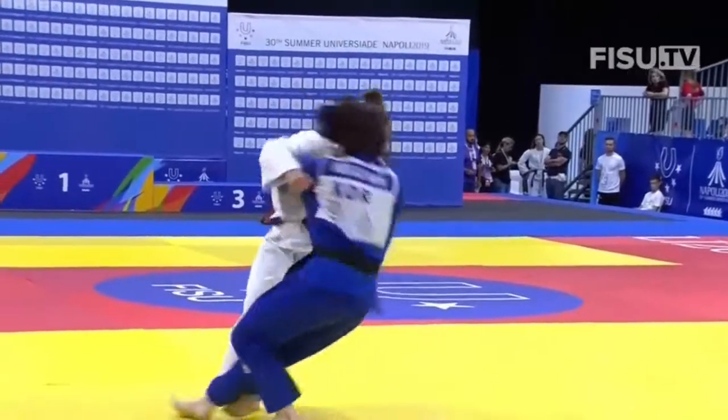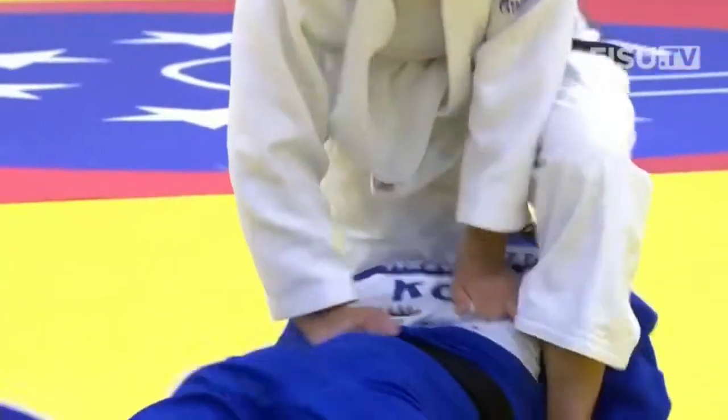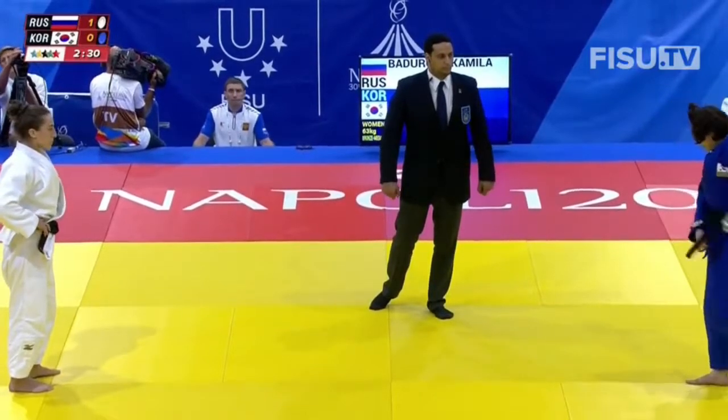You can see in the replay — boom! Good hand control for the rotation, landing her on her side for the score. It's all about balance and leverage, isn't it? You've got to get your opponent off balance so you can sweep the foot away.